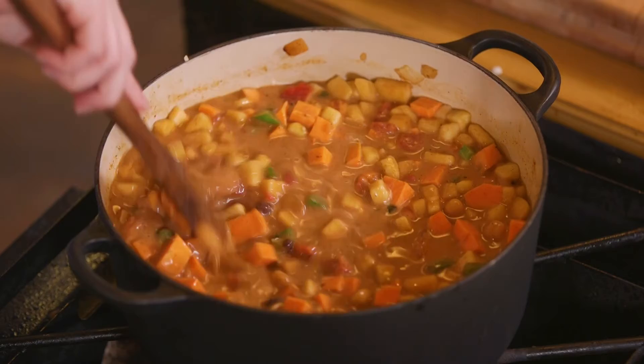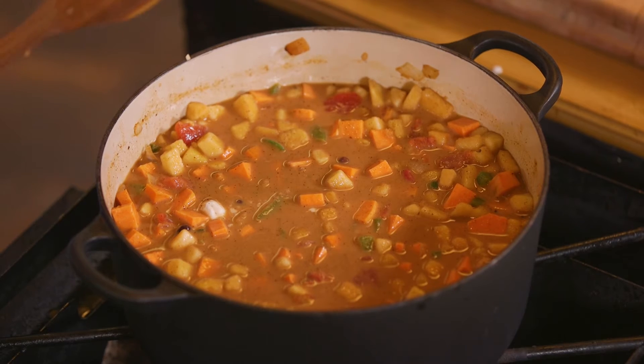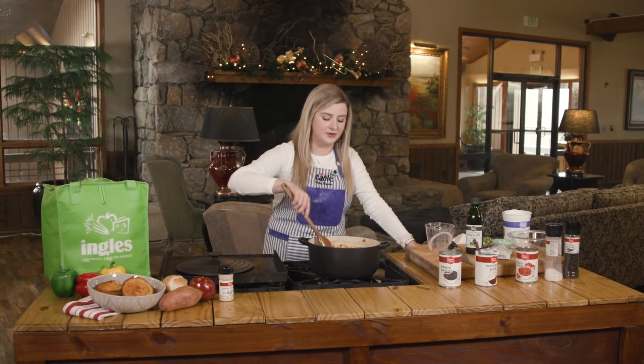I made mine vegetarian obviously, but you could easily add meat to this. Ingles has a great meat department — you could add ground beef, turkey, chicken, or even a meatless option. The plant-based they sell in the freezer section at Ingles is great.